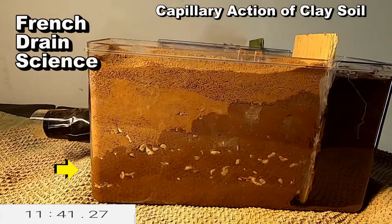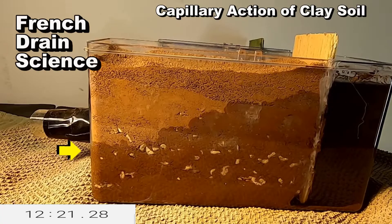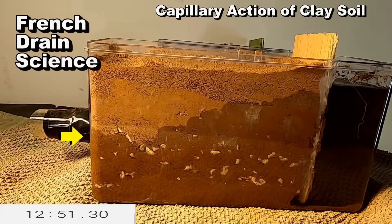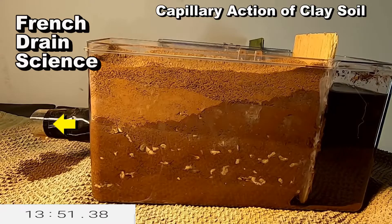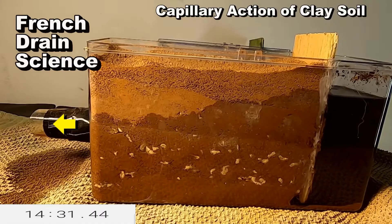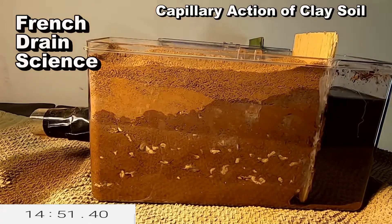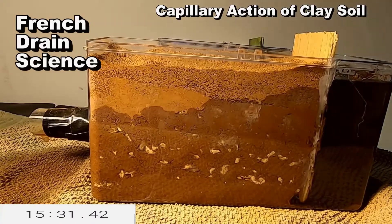Groundwater rises below the French drain. As the soil becomes saturated, the French drain begins to work. Also notice that all the voids between the stone and the pipe are completely filled with clay, but that French drain still functions.